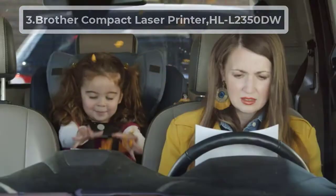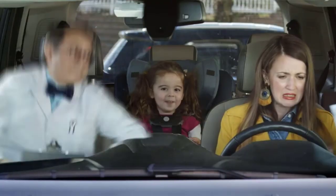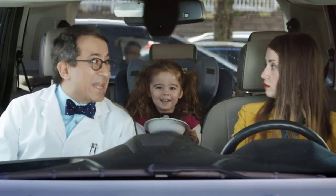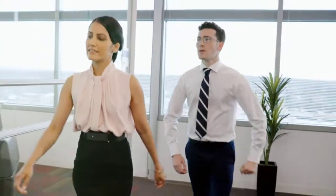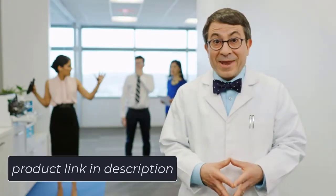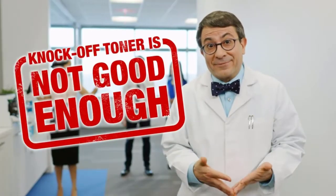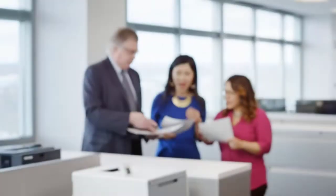At number 3: Brother Compact Laser Printer HLL2350DW. This printer is easily compatible with a huge range of papers. Glossy papers are generally used for PCB, and this printer works with them perfectly. It's also adaptive to all kinds of papers, from small letter sizes to A4. The monochrome printer has an excellent speed of 32 ppm. It can be used for fast printing, as it can also hold 250 pages in the tray at one time.